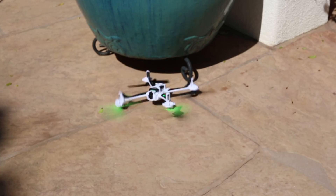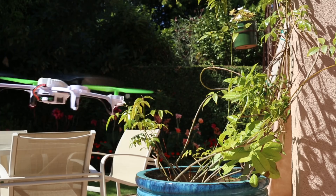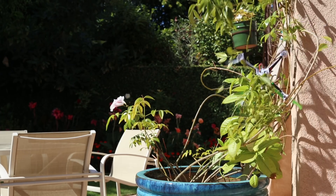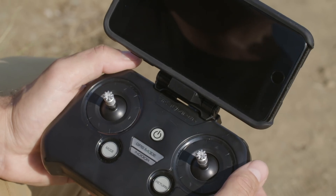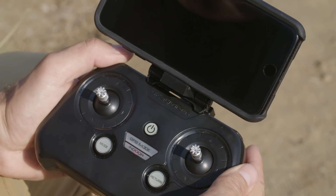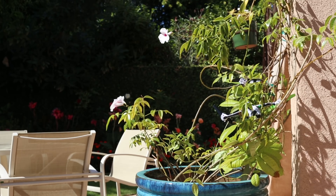If for any reason the drone ends up on its back, it will cut the motors as a safety precaution. If the motors get obstructed — caught in a tree, for example — be sure to cut the power to the motors by giving the power button a quick tap. Prolonged motor use while the motor is snagged or obstructed can lead to motor damage.